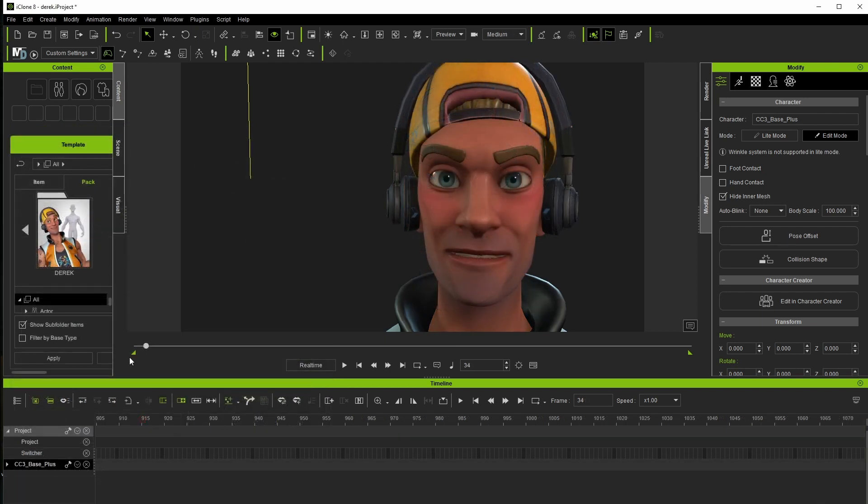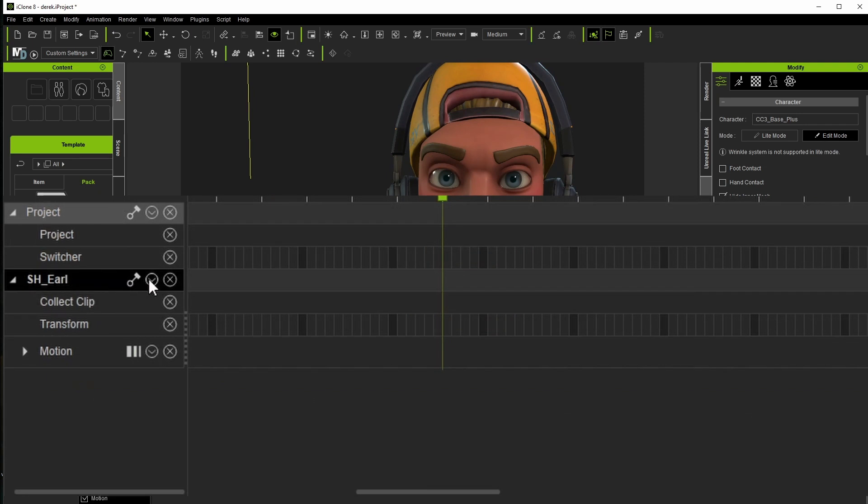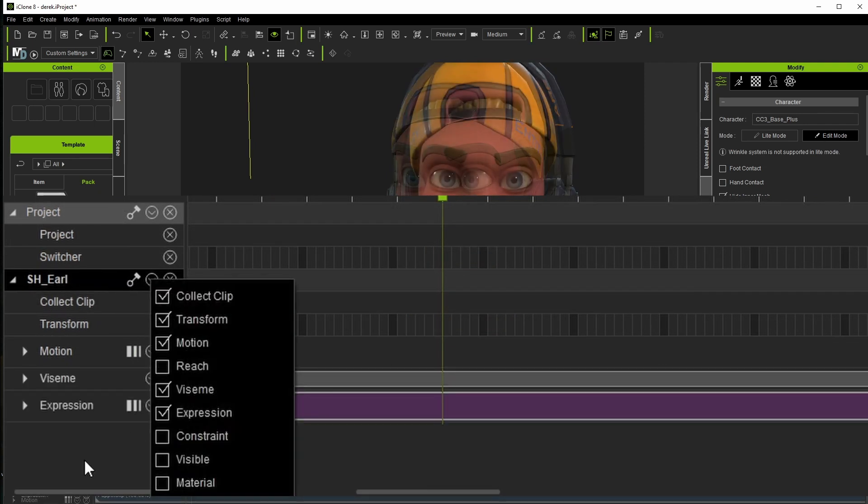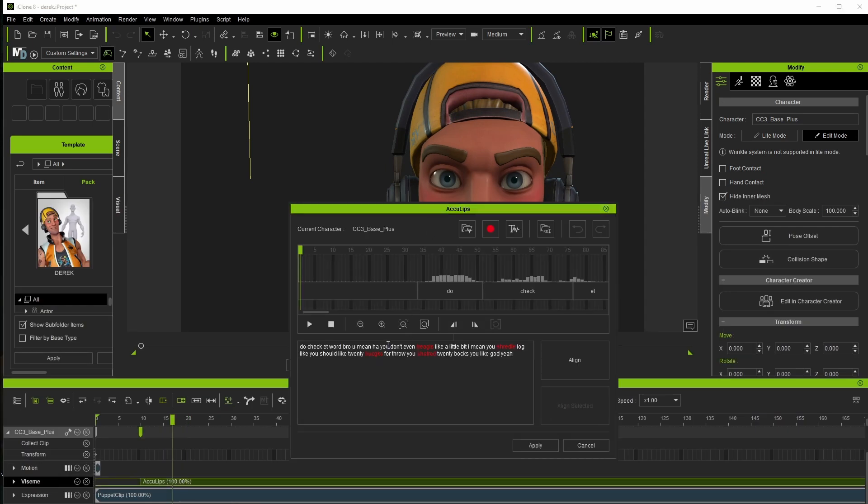The next step we can take is to review that script and correct it wherever needed. We'll have to expose the vising and expressions tracks in order to make some adjustments. I'll do that here and then double-click on the script to open it up. Once it's open, I'm going to click Align first, which will try and line up the audio with the words so that we can preview specific sections. Now if I double-click on a word or a selection of words, I can play back that sync result.